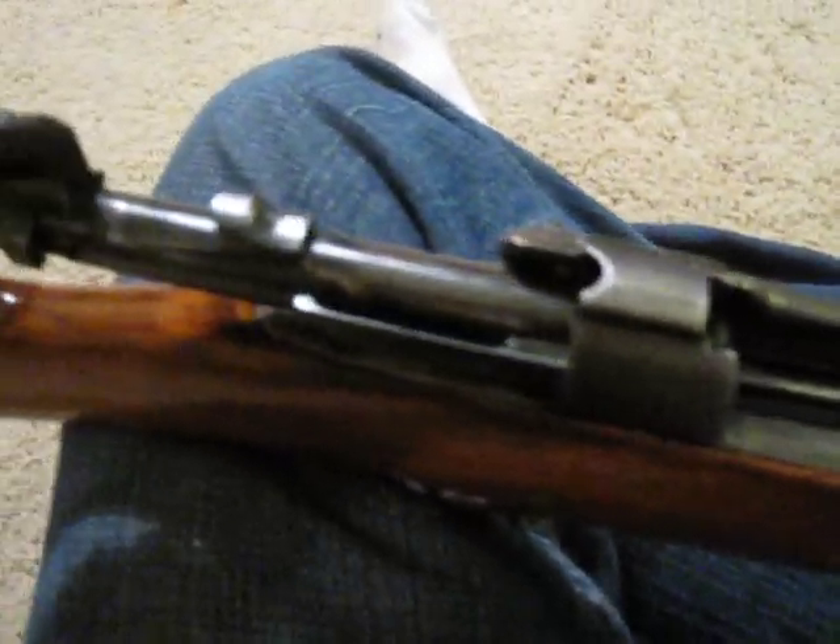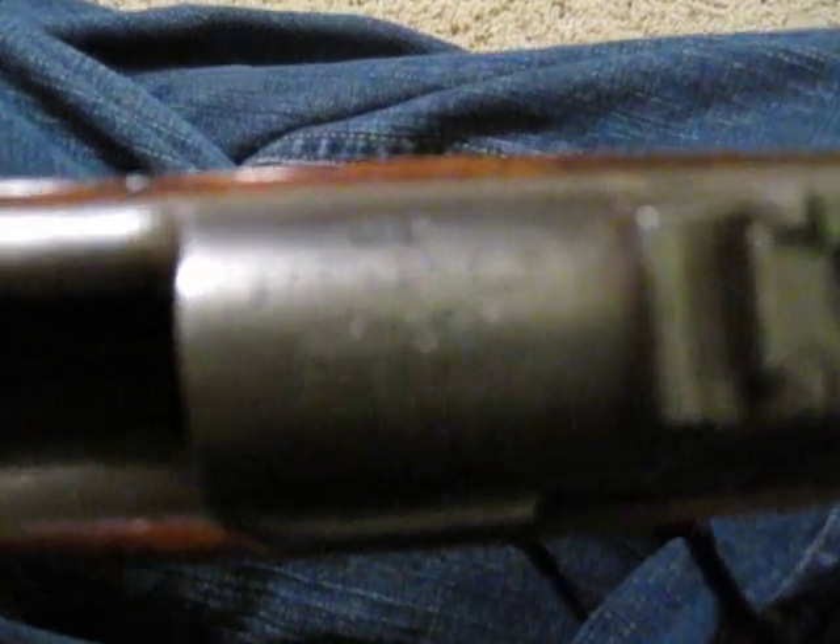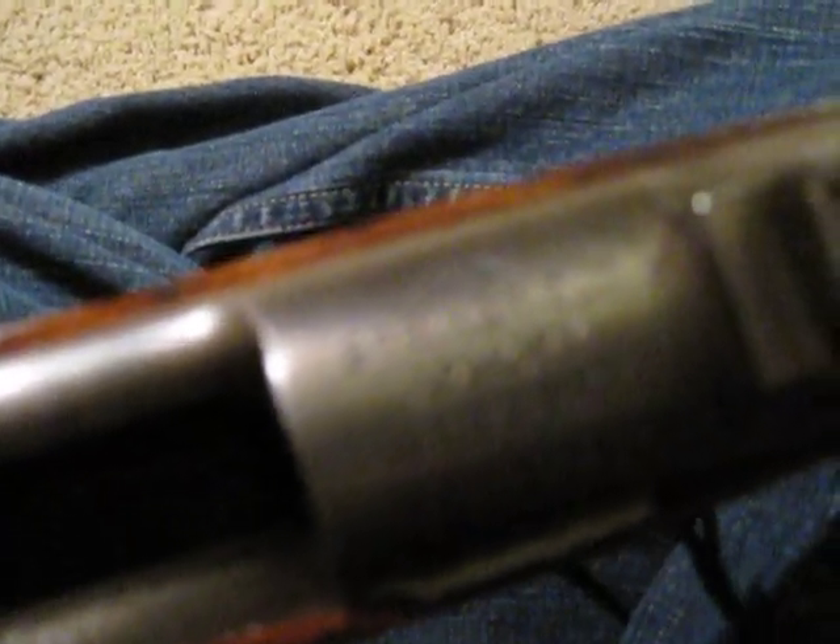I just got it today. It is in beautiful shape. I don't know how clear this is going to come out on camera, but...